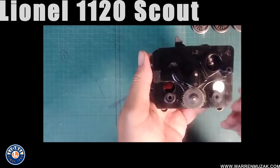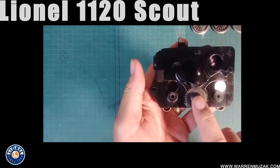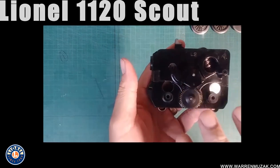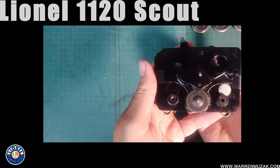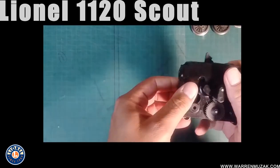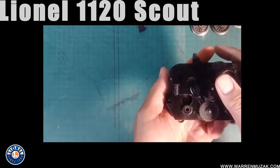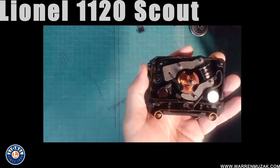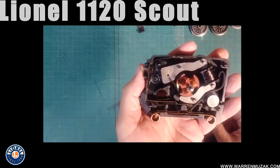Now we've got the wheels off. We're going to hold the casing with the gears facing up, and the reason we do that is because all of the parts inside this casing are just loosely sitting in there — nothing is screwed down, nothing is clipped in. It's all kind of free-floating, and they're seated in the bottom half of this casing. We pull these clips off — they just come off by hand — and then we can lift up this half of the casing. There's the inside of the Scout motor.